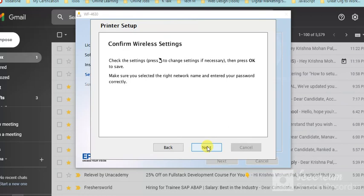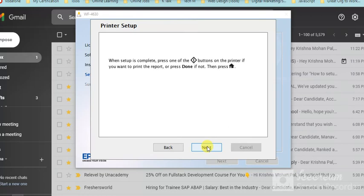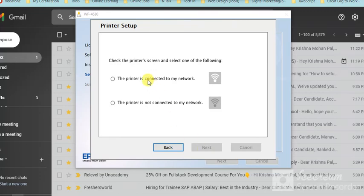Click Next and confirm the wireless settings. Check that your printer is connected to your network. The installer is now searching for the printer. In this way you can follow the on-screen instructions and complete the setup of your Epson printer for the first time.